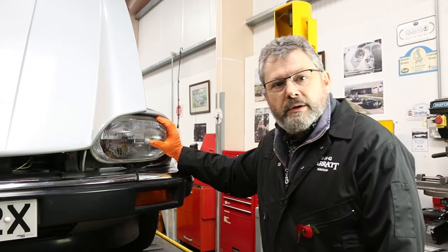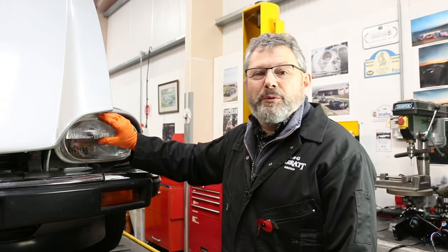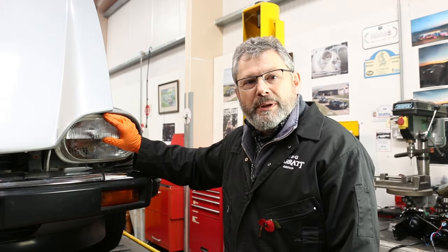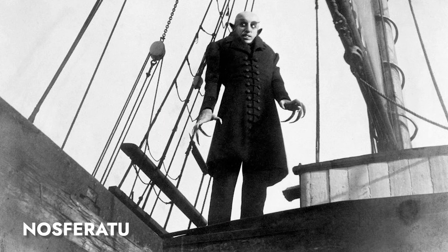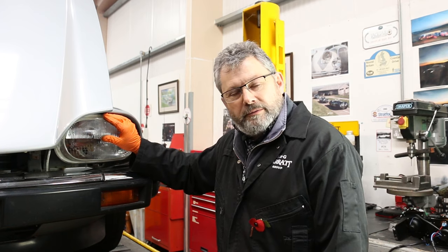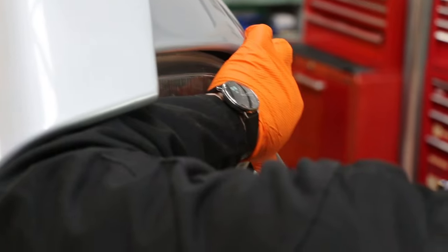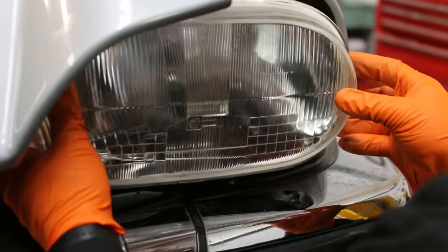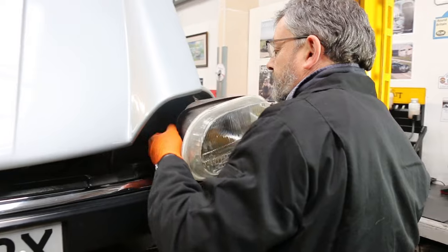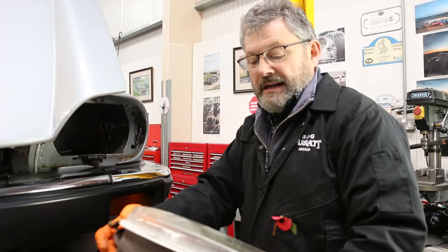That's the chrome surround removed. Next we need to get the lens out. These European lenses are held in by plastic clips which, if you've got long fingers, you can get to quite easily, but you can also pry them off with a screwdriver. Then just remove the electrical connections and that's the lamp out.